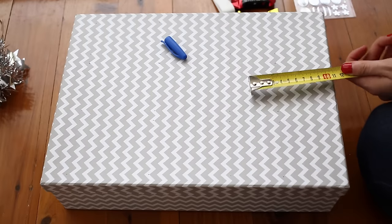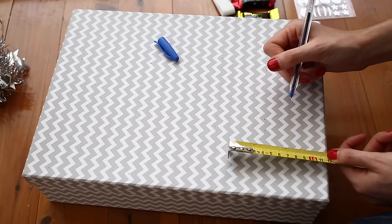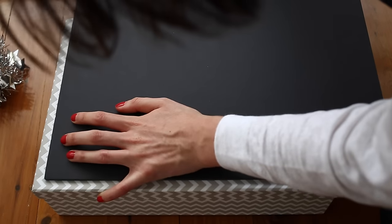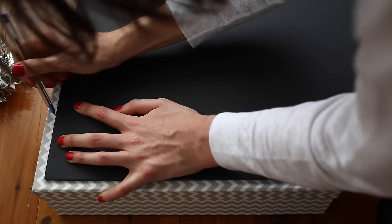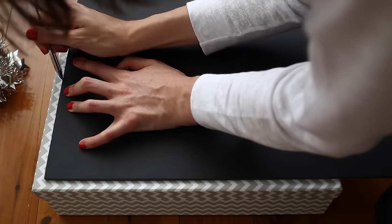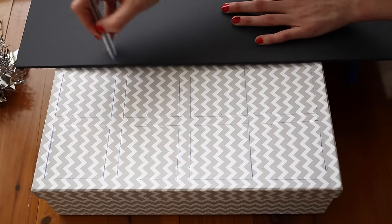Once you've measured out all your windows width and length wise, start drawing the lines — I used the piece of particle board to do this. Then start cutting with a craft knife. Because I used a blue pen, I decided to spray paint the box gold. Once I carved out all of the windows I spray painted the top gold and let it dry overnight.